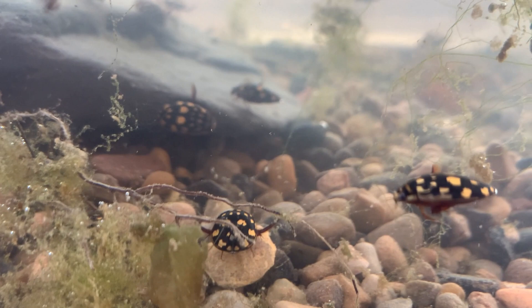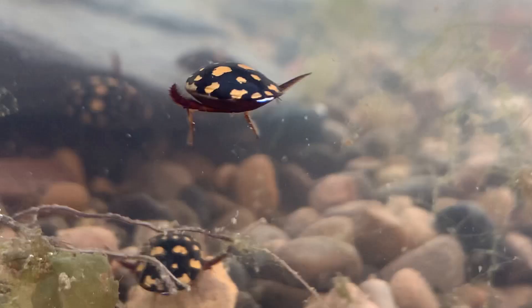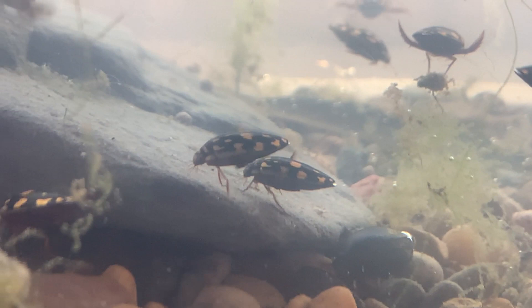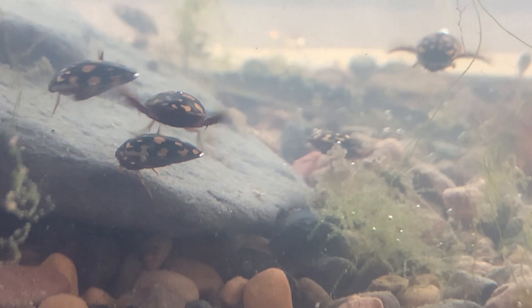Their species name is Thermonectus marmoratus and this is a species that has never been regularly available in the hobby before. I used to make trips down here to Arizona, where I now live, to source the few beetles of this species that I wanted.